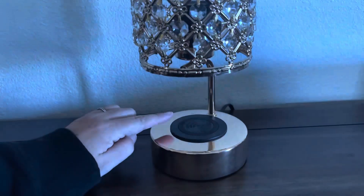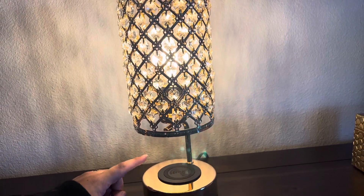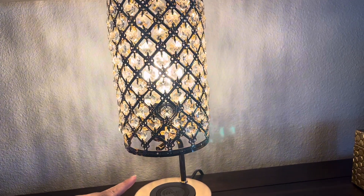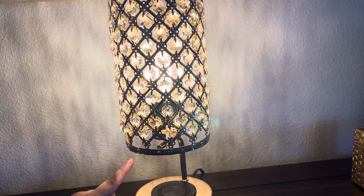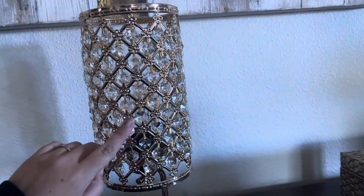First of all, we have a charging base down here with touch. The interesting thing about this is, of course, if you have something touch, you'd be able to turn it on and go through various different light settings. So you have your low, medium, and high settings, but with this one, you can touch it anywhere and it's still going to do that.